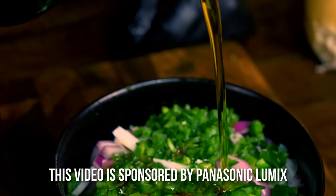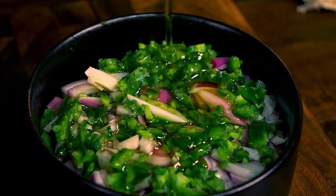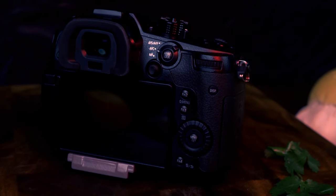One of the most common and appreciated comments we get on this channel is about the quality of the videos, and today I want to share with you the way I film my videos so you can do it too.